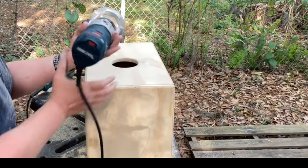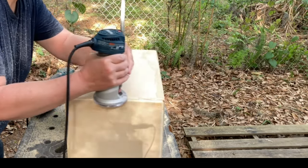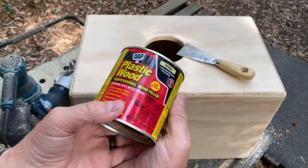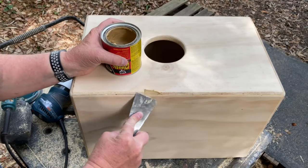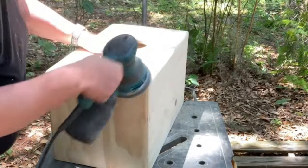Once the glue was dry, I used a large round over bit and went over all the corners except for the front face. Little disclaimer — I forgot to push the record button when I actually did it, so enjoy this little recreation. Then I used wood putty to fill any voids in the plywood and sanded it smooth.